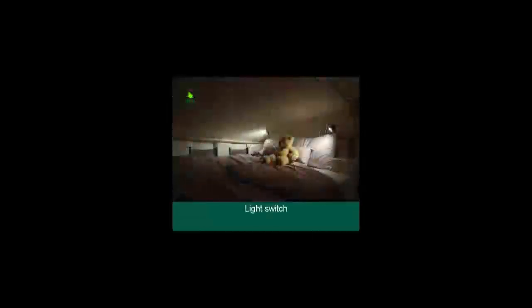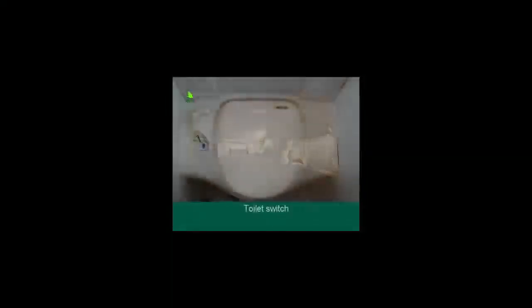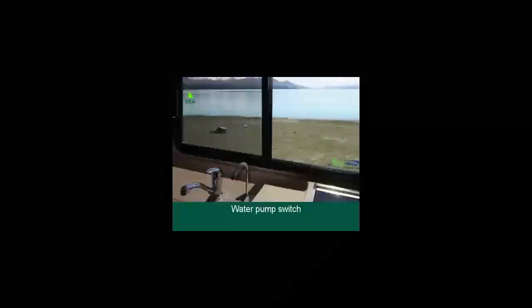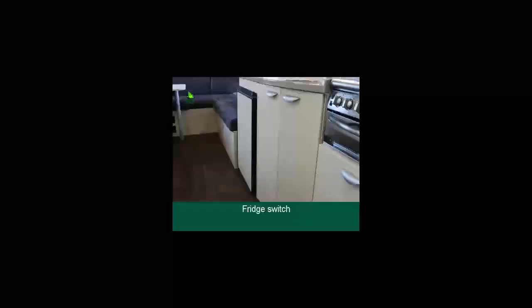Turn the light switches on when you want to use the lights — there are two light switches on each side of the vehicle. Turn the toilet switch on when you need to use the toilet; the flush is electrical and also operates the toilet light. Turn the water pump switch on when you need to use the taps including the water filter. The only switch that must be on the whole time is the fridge switch.